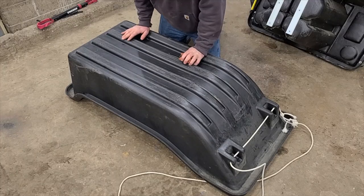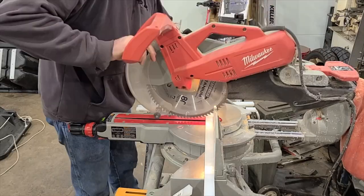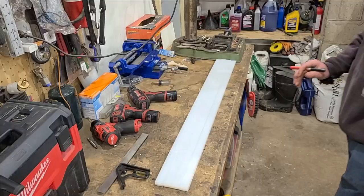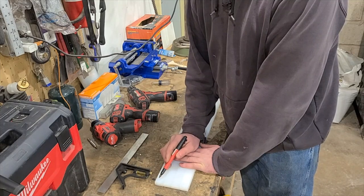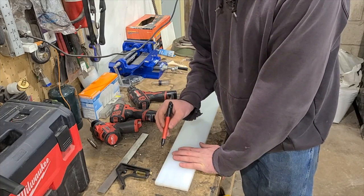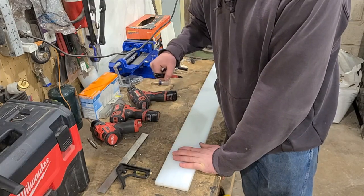Now that we've got all these squared up, from each end I'm going to do a half inch — that'll be my first set of holes — and then we'll space all of them out in between.